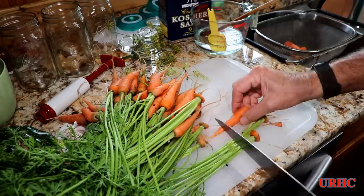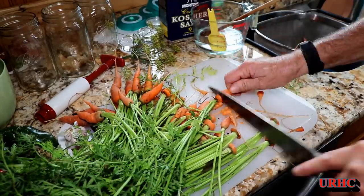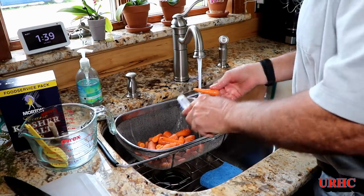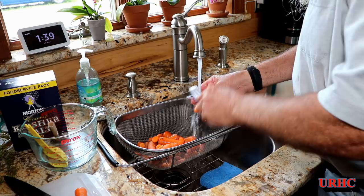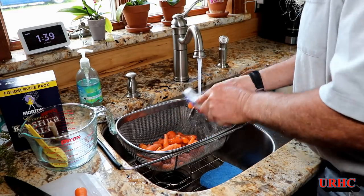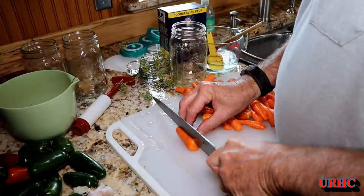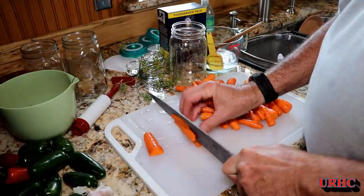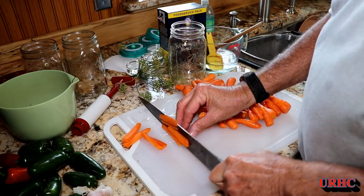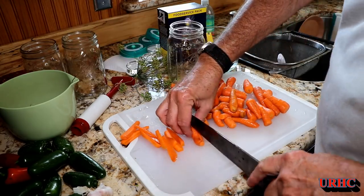Now for the little carrots I thinned out — I'm starting by trimming off all the greens and cutting the tip off anything that's not good. These are really super sweet little carrots at this stage. I'm leaving the skins on, so I use a little vegetable brush to really wash them well so there's no dirt left in the cracks. Last year I found the best way to do them is sliced — I tried some whole and some sliced, and the whole ones didn't quite get fermented in the center; they took forever and the flavor didn't get through quickly enough.